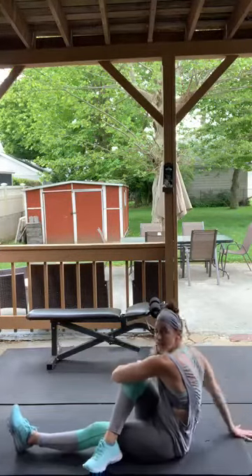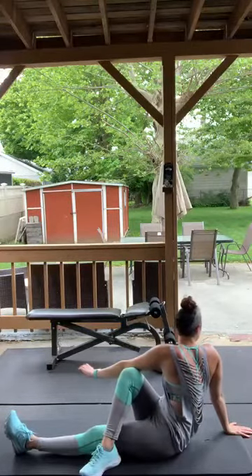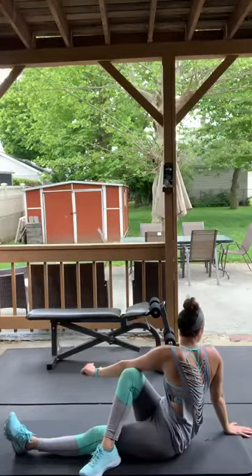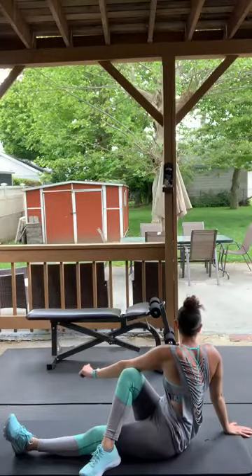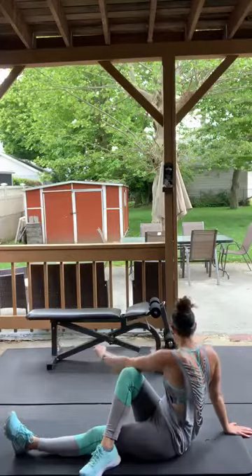Other side — hug yourself on the left side. Bring the left arm back, right arm against your left leg, and turn your torso looking behind you. If you can't turn your neck all the way, that's okay.